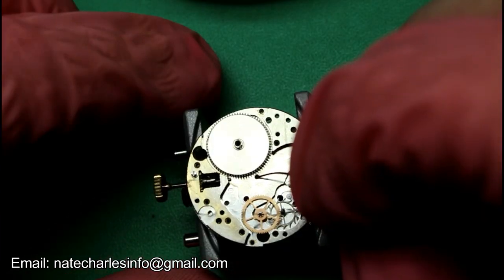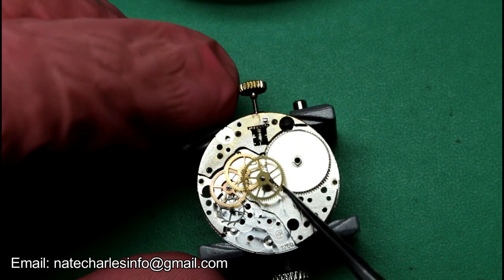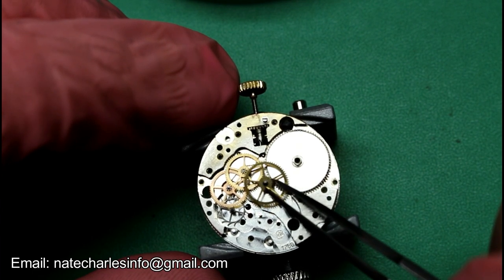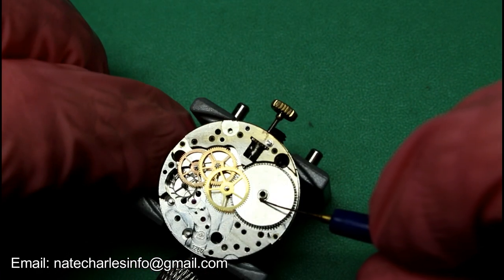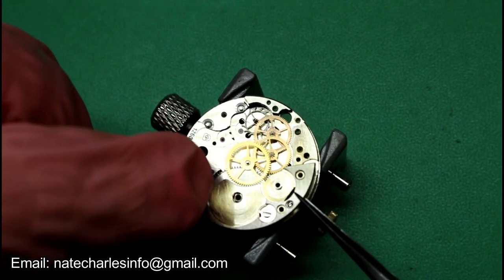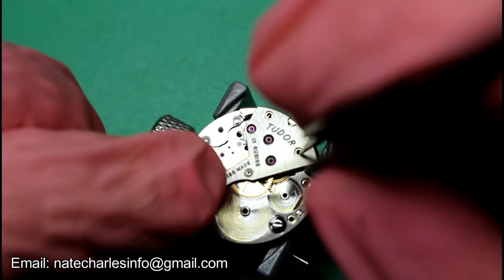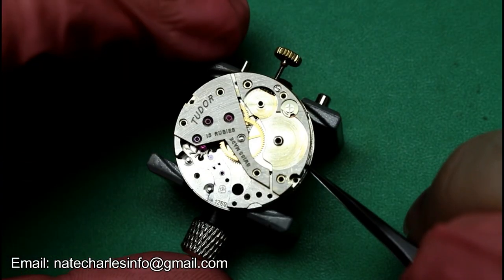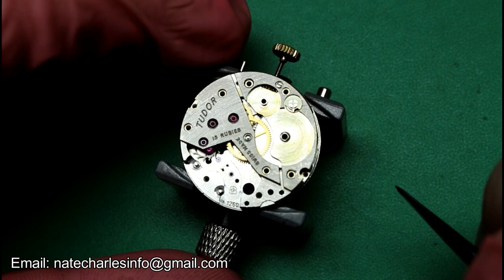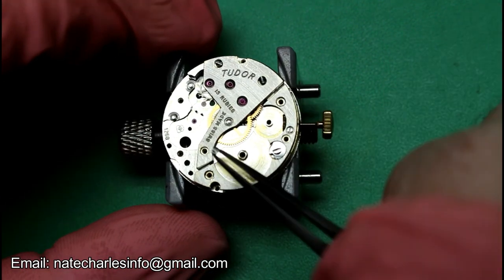Alongside the train wheels. With the train and barrel all set up, we'll then fit the two bridges — this being the barrel bridge and the second one being the train bridge. Checking everything moves nicely before screwing both bridges down.